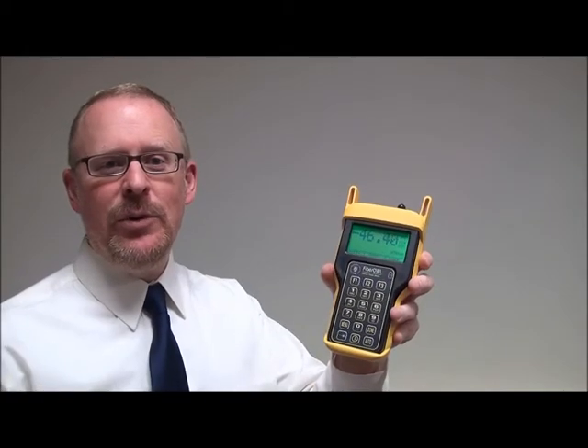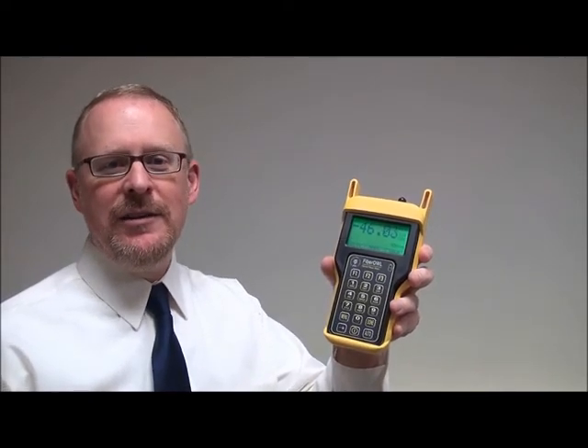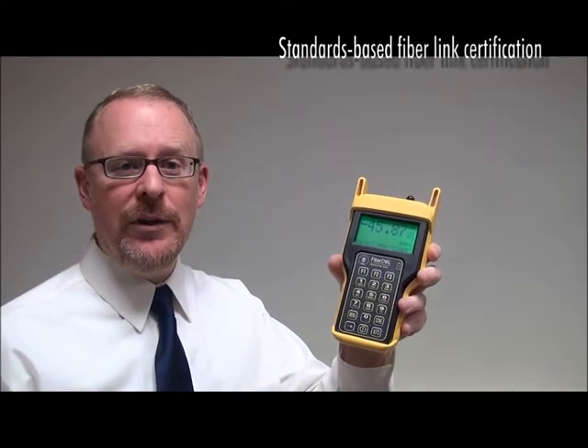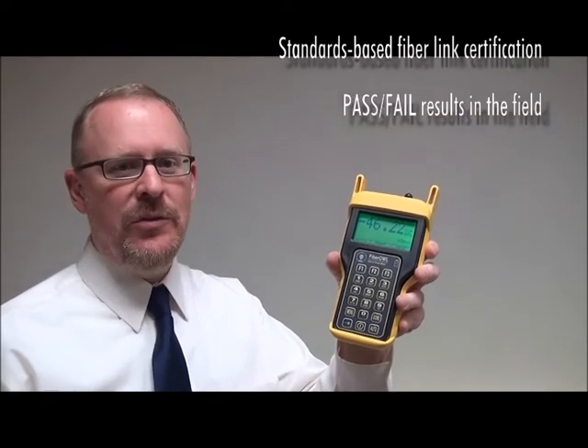Welcome to another instructional video from OWL, the Wise Choice in Fiber Optic Test Equipment. I'm Professor Jim Powers. The FiberL4Bolt is one of the most economic fiber optic link certification power meters on the market today, delivering professional performance and a complete set of features for users who need to certify fiber links against popular cabling standards, with pass-fail results right in the field, and produce professional fiber certification reports. This video will cover some of the key features useful when evaluating the FiberL4Bolt for purchase, as well as some typical fiber test applications it can be used for.